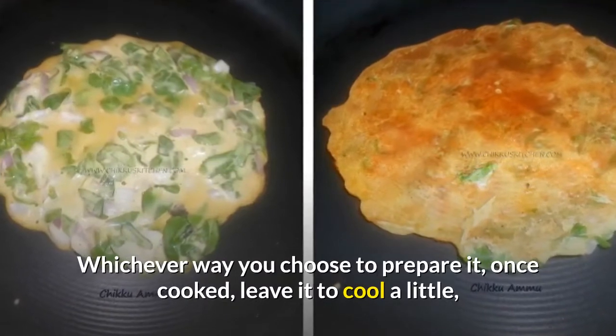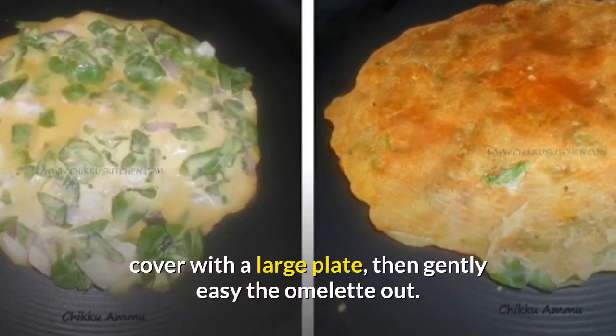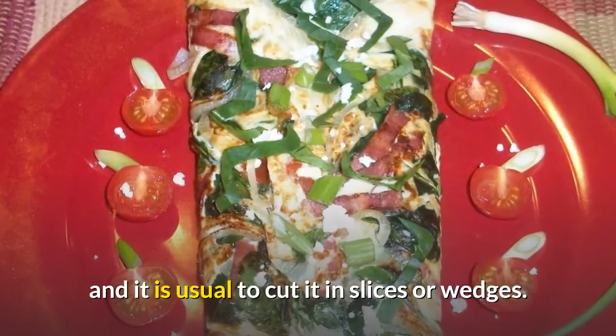Whichever way you choose to prepare it, once cooked, leave it to cool a little, cover with a large plate, then gently ease the omelette out. It should be circular, about an inch and a half thick, and it is usual to cut it in slices or wedges.